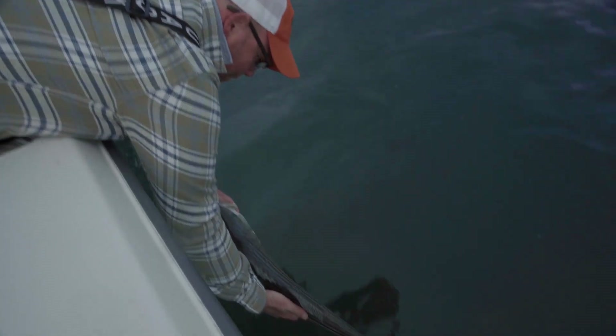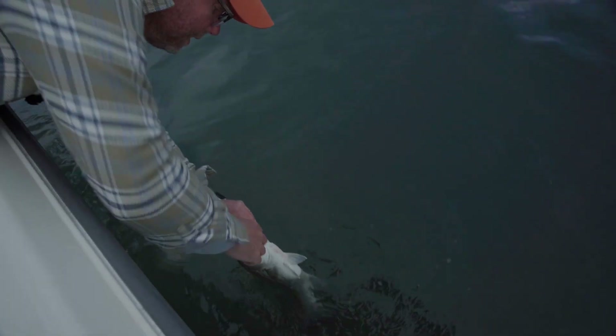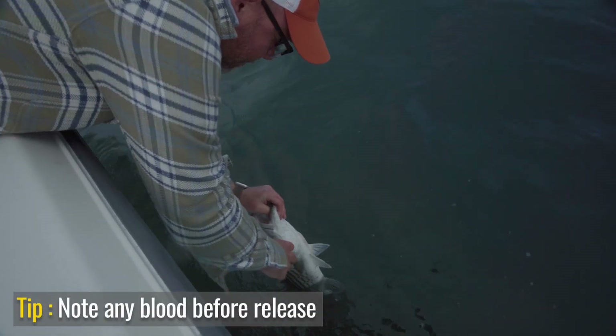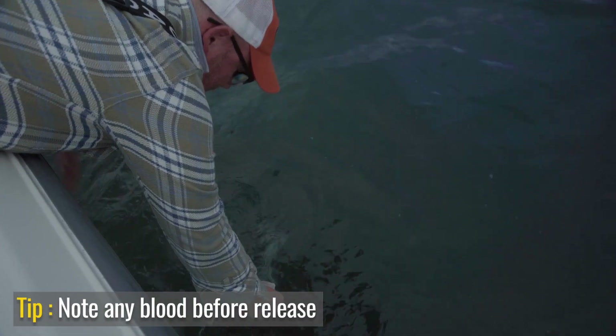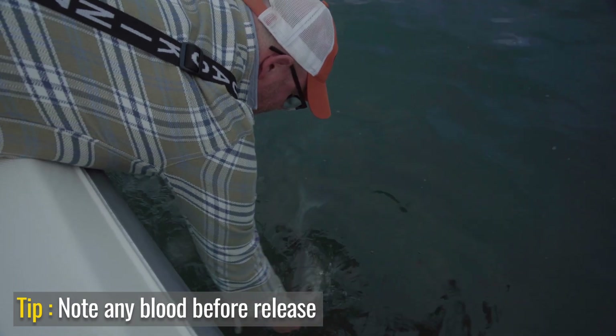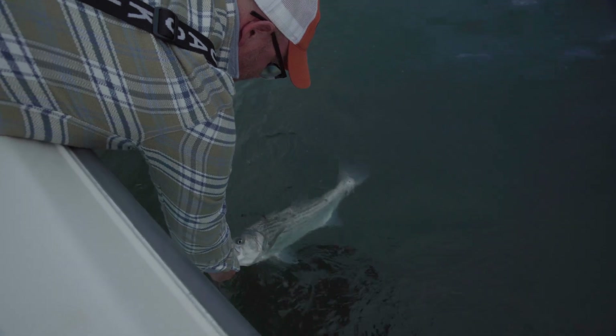Nothing different about this release. Oh — we did notice we got some blood coming from the fish. The point of the study is to understand how many fish get hooked different ways and how strong they swim when you release them.